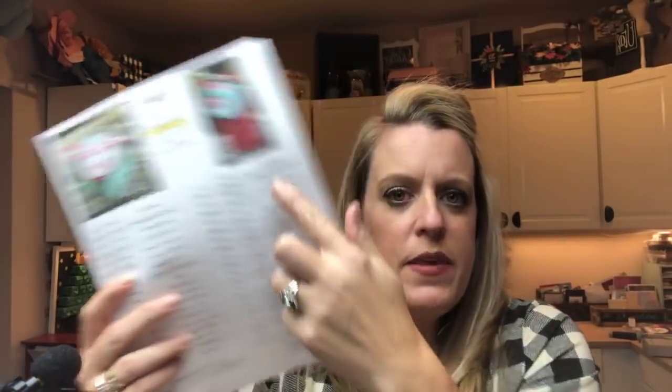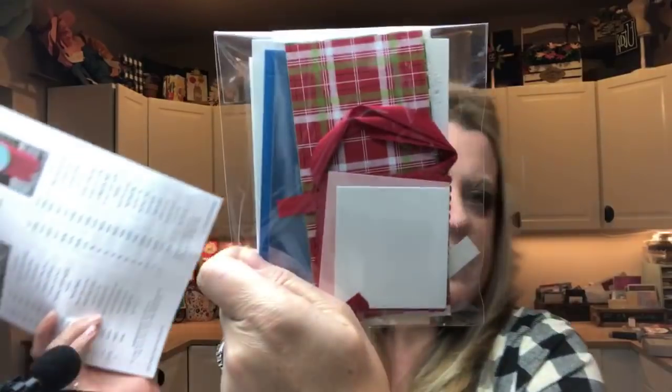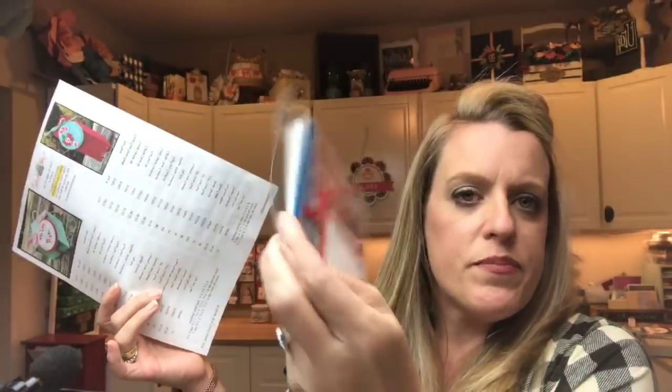Also on here is the host code. The host code — if you'd like to order this weekend or Monday, I'm going to send you all three make-and-takes for free. I send you a little packet — let me show you last week's. It has everything you need to make the three projects. So if you want this, you've got to use the host code by Monday at midnight. Otherwise, if your order is over $150, don't use the host code because you'll get the stamp and rewards. And I will still send this to you — any orders over $150 between now and midnight will get them too.